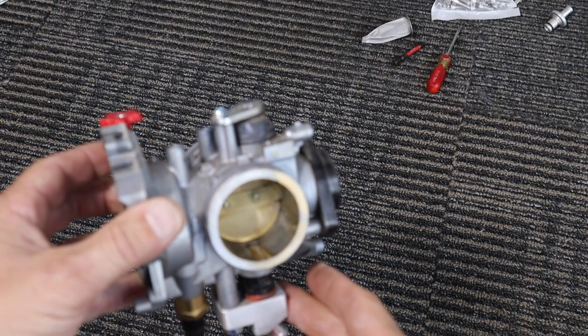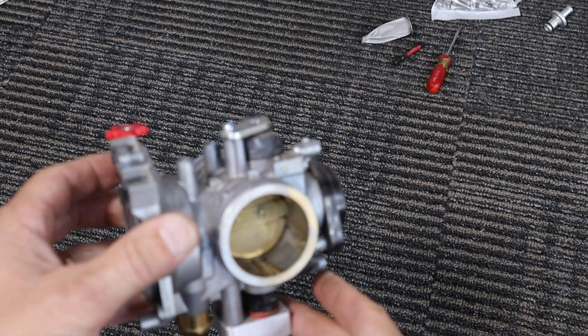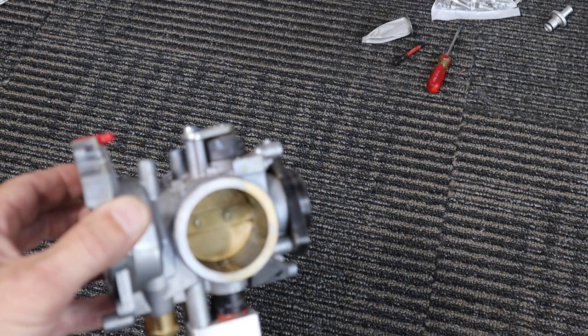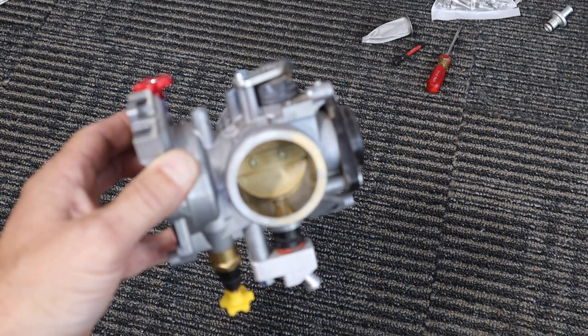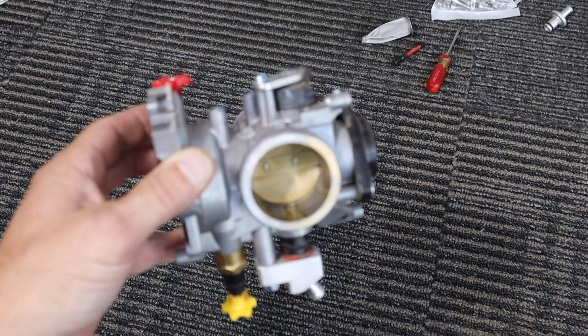All of a sudden my bike runs kind of crappy, starts harder, bottom end is a little sluggish or weird or sputtery, and maybe doesn't pull like it should.